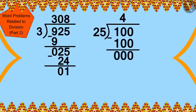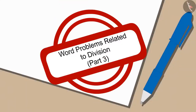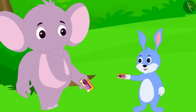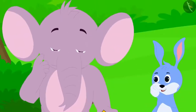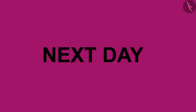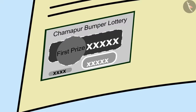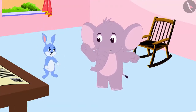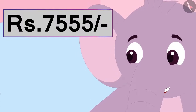Hello kids. In the previous video we saw more interesting examples of solving word problems related to division. In this video we will learn to solve more interesting word puzzles. Bunni and Appu bought lottery tickets and decided that if either won, they would distribute the winning amount among needy villagers. The next day, Appu was found to have won the lottery and received 7,555 rupees.